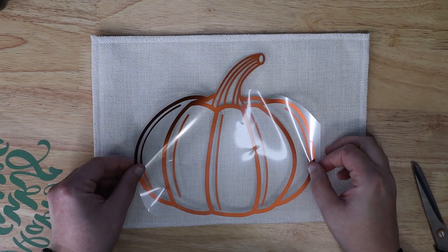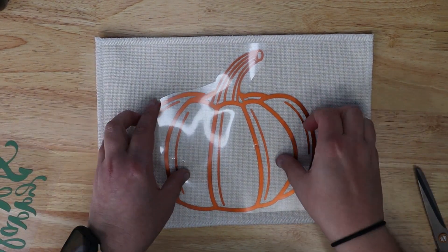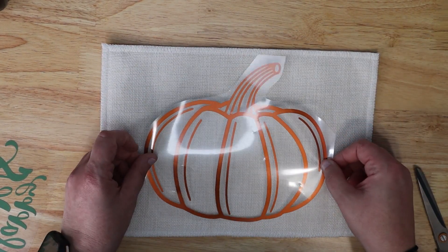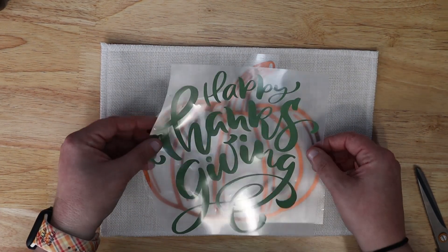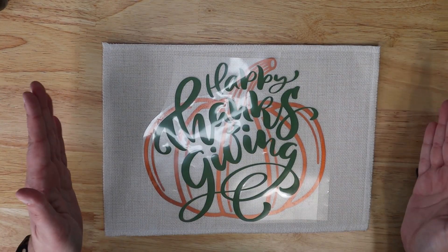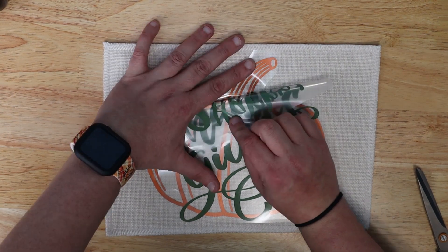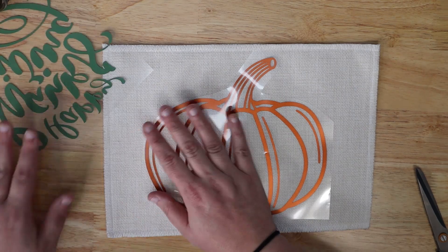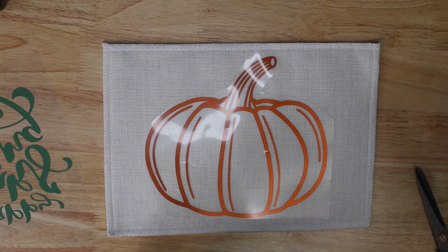We're going to do some fun layering on this placemat. I've got this adorable little pumpkin, so I want to get it kind of lined up as best I can — sometimes you just have to eyeball it. That looks pretty good. Then on top, we're going to have the Happy Thanksgiving. I like to dry fit just to make sure it looks even and straight. Everything looks really good. This is Caesar Electric and Caesar Easyweed — we're going to press them both at 305 degrees. We'll press the first layer for just a few seconds, then the second layer for a full press. I'll take you over to the heat press.